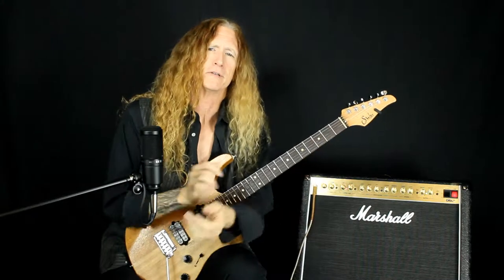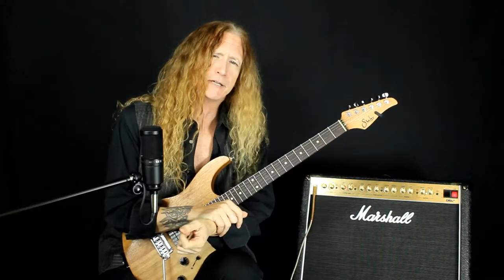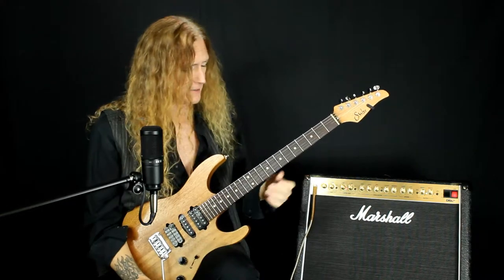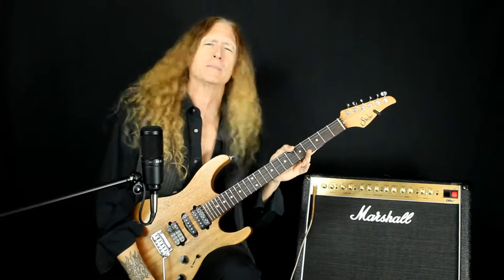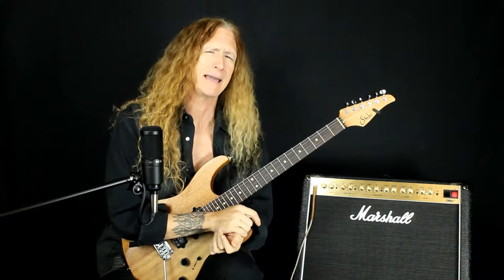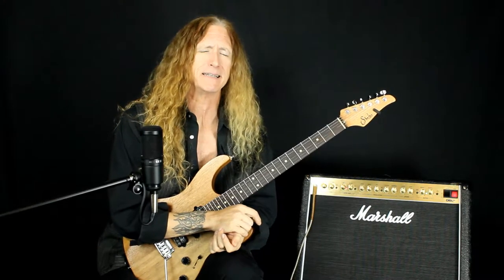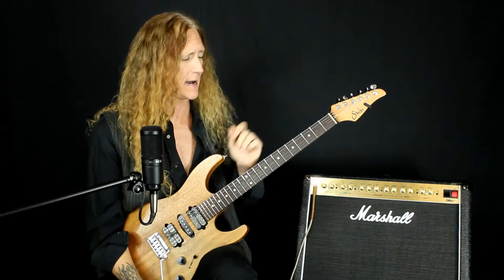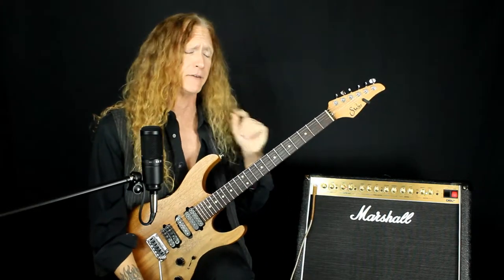What we got here is a pretty shredderific pattern in E minor pentatonic — everybody's favorite. What I'm doing here is actually something somewhat inspired by Andy Timmons. You'll hear a lick very similar to this in a descending sequence in his song 'Deliver Us' in the key of D minor, but for today's lick we're in the key of E minor.